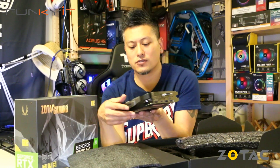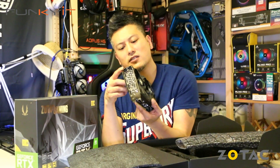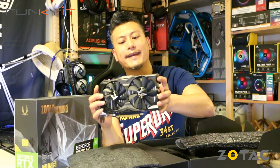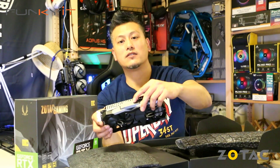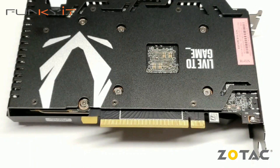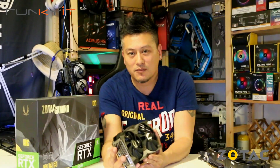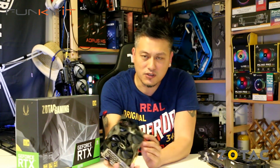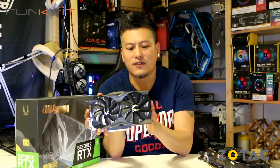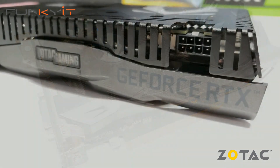It has two fans, a nice heat sink with heat pipes, and dual 8-pin power connectors. There's RGB lighting which you can control using the Firestorm software, and a nice heat shield backplate. This is the Mini version — you can see it only has two small fans and a very short PCB.